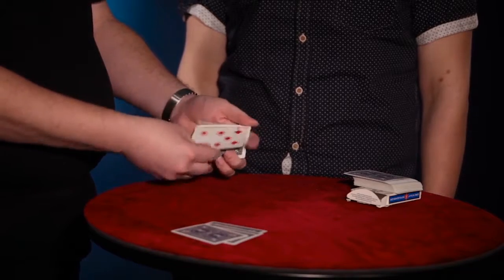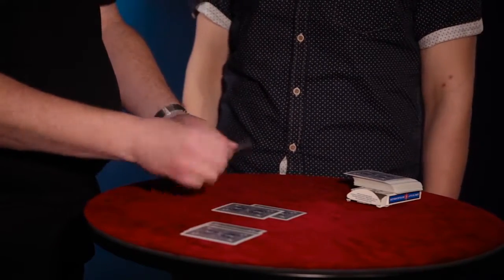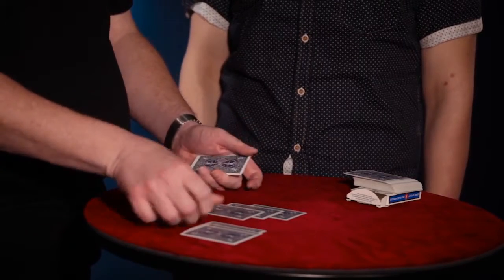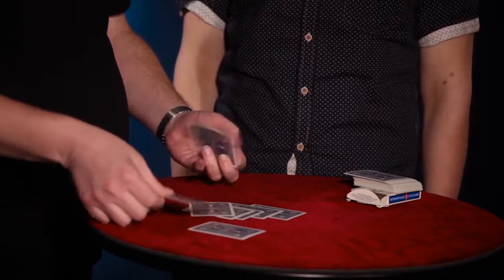Now I'll place the cards down individually. This will be one red, and then on top of that we put one black, and then again one red and one black. Well, you get the idea — we're just mixing up cards. Red, black, red, black.